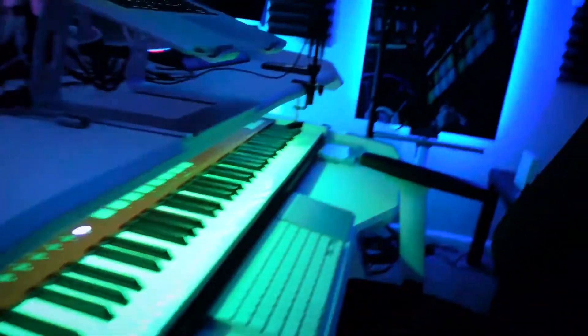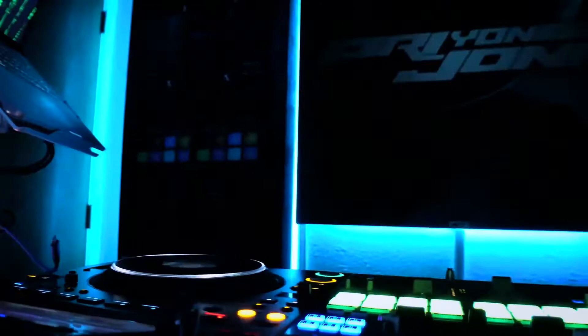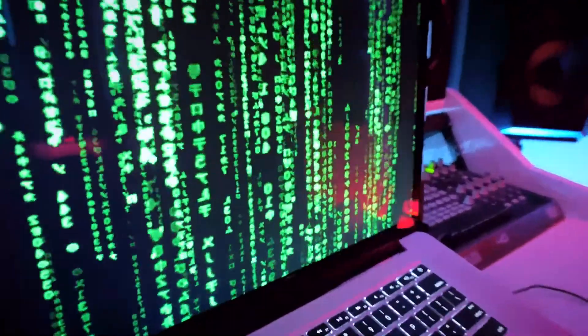I know some of you have already seen it in some of my recent videos, but today I wanted to finally talk about the recent upgrade I did to my home studio — these LED frontlit and backlit custom acoustic panels from Psyacoustic.